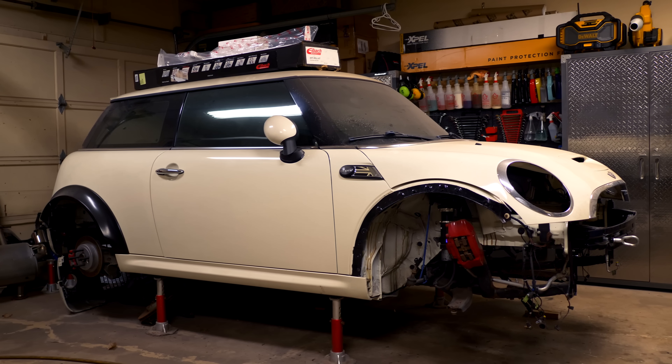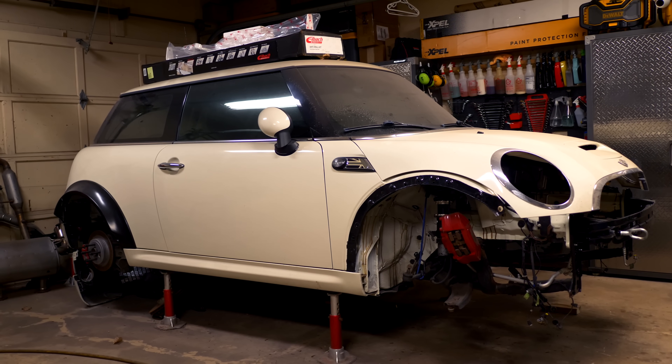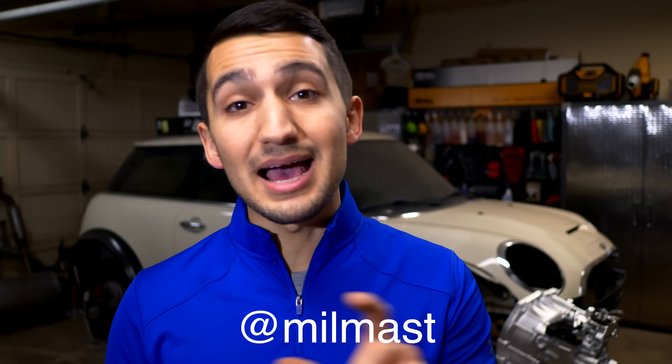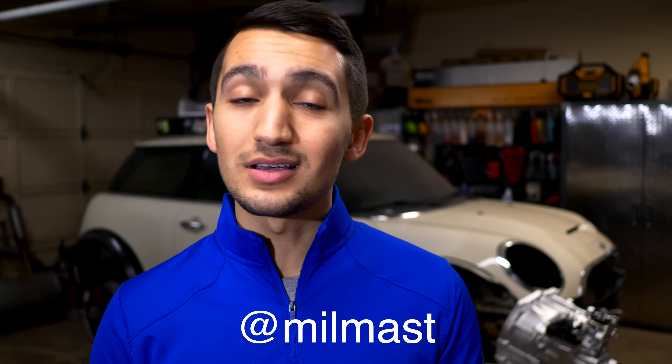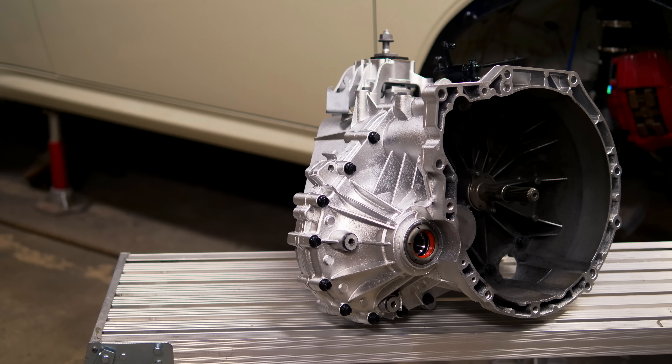If you aren't subscribed to the channel, definitely consider it — this Mini is getting a lot of work done and this is just one step to get it off the jack stands. Follow me on Instagram at millmast to see everything before it hits the camera. If you have any further questions, drop them in the comment section. Thanks for watching — catch you in the next one.